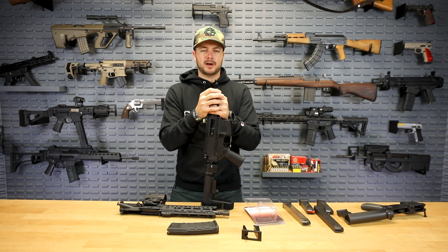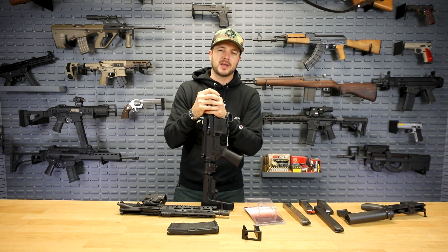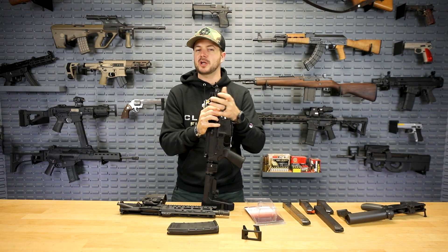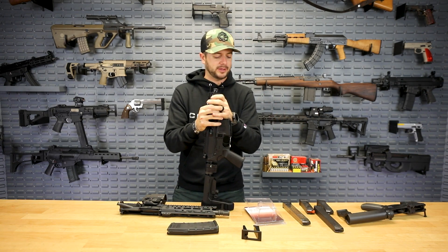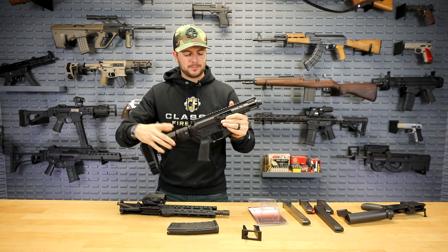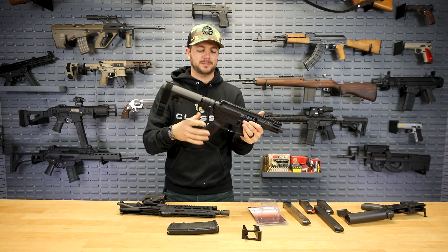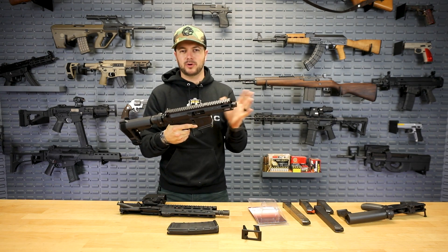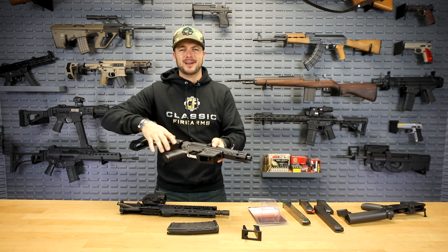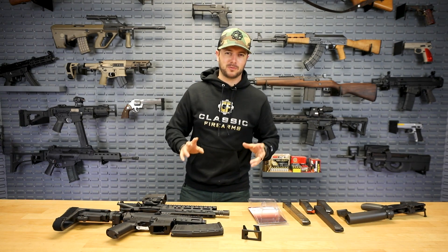Unfortunately SHOT Show 2021 is not happening, so we might not be able to see our friends at Sylvan at SHOT Show this year, but check out our previous SHOT Show footage with Sylvan Arms and their other products we carry. Again, the folding buffer adapter — I'll call it that because you could have a brace or a stock depending on however you want to run your gun — and the Glock conversion for your AR: really cool stuff.